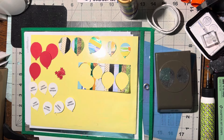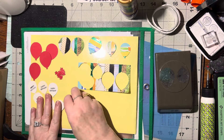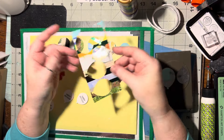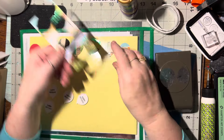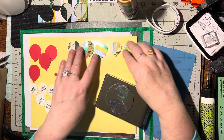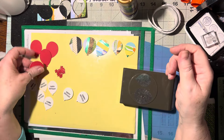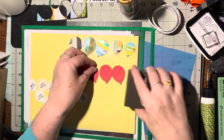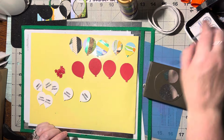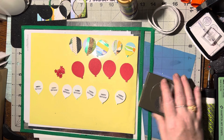Hello! Today I'm going to be making some 3D happy birthday balloon embellishments. Before I came on, I had this paper strip background and I used my punch to get three big balloons and two smaller ones out of one little piece. I also wanted to do some solid colored ones, so I pulled out a strip of red, then used my little 'Happy Birthday' stamp on white scraps and punched out as many as I could.